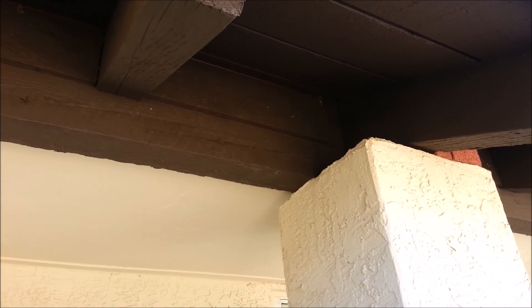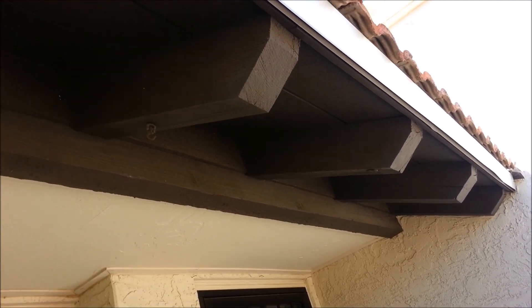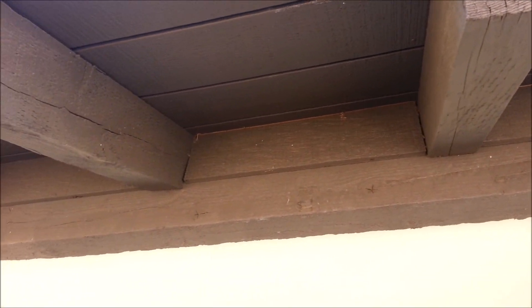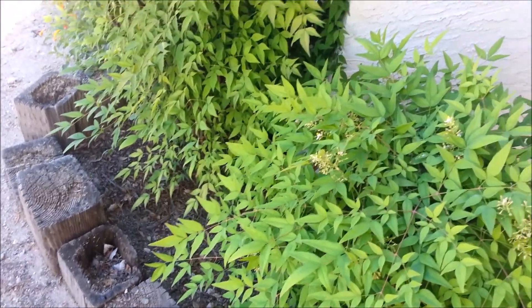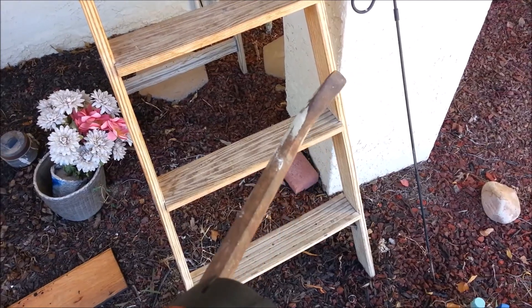Called the bee guy out and he sprayed the bees away, but they're gonna come back. We need to get that honeycomb out and seal the cracks so they can't come back in anymore. Because a new set of bees is going to smell that honeycomb, go right in that crack, and start living in there. Alright, let's let the fun begin.